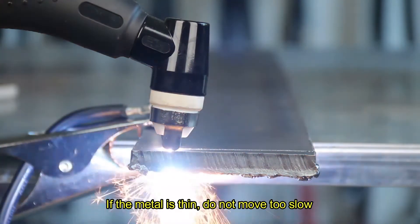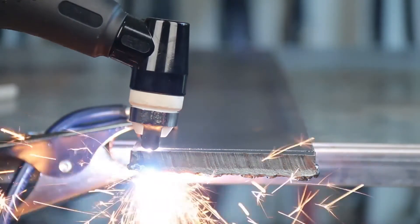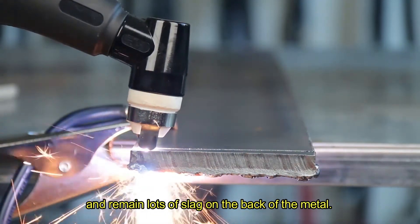If the metal is thin, do not move too slow, otherwise it may cause the cutting edge to be too large and leave lots of slag on the back of the metal.